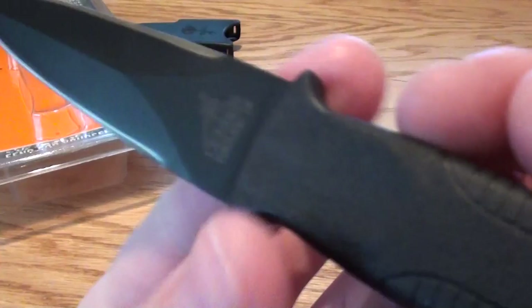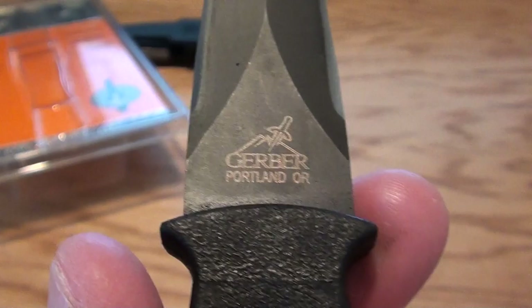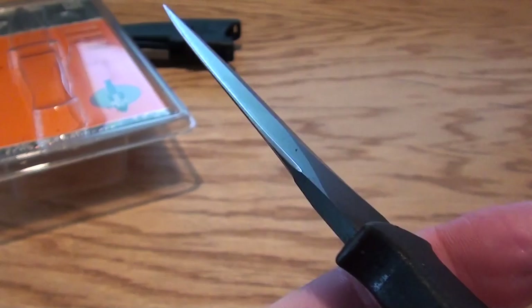I'll try to give you a little bit of close-ups here. These are some of the markings on the blade — Gerber, Portland, Oregon. You can see it's sharpened all the way up. It's got a really nice tip, a super sharp tip.